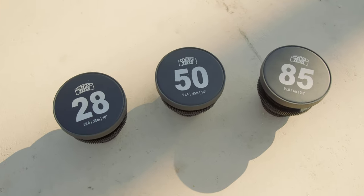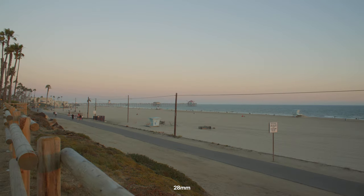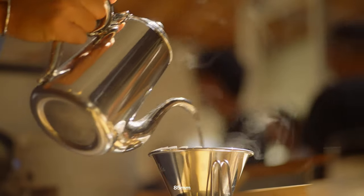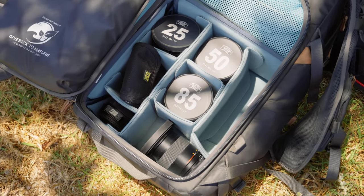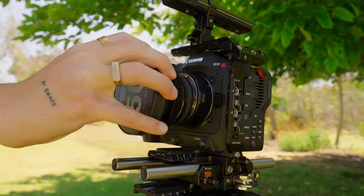Kit number two consists of three lenses: the 28, 50, and 85. The 28 is nice because it's in between a 24 and a 35, giving it a very unique feel. A 28 combined with the 50 is a really good one-two punch, and then having that 85 for close telephoto shots is great too. As long as you have a solid well-rounded kit of primes you'll be setting yourself up for success, which is extremely important because with primes we just don't have the convenience and variety naturally built into zoom lenses.